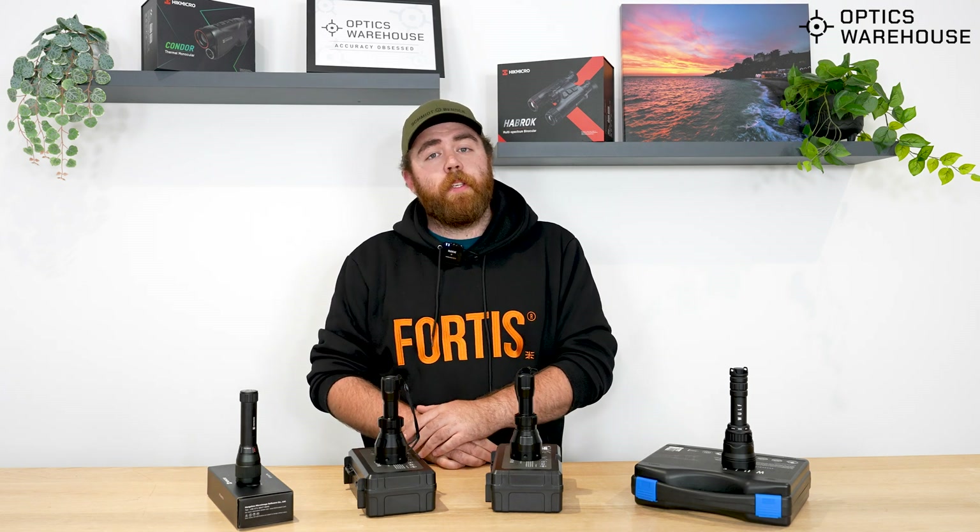I hope this has been helpful. If you have any more questions, please reach out to us and we'll get you sorted. Cheers now, bye-bye.